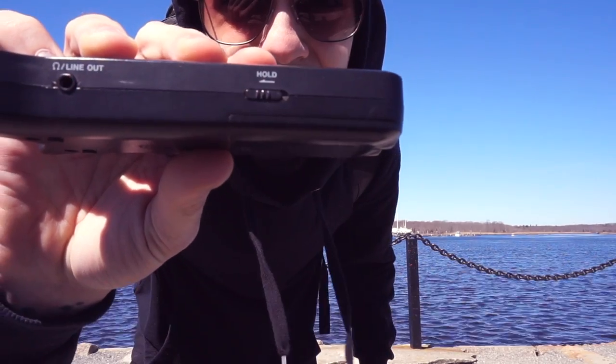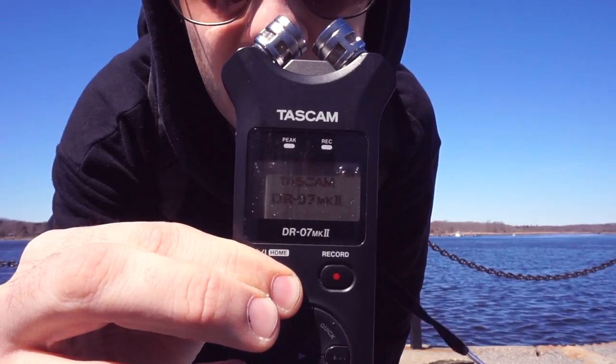Then I noticed on the side of the recorder there's a little hold button, and it was switched on. I switched it off — boom, the recorder works. So I went back and checked my old recorder with the same fix. I guess now I've got two field recorders.